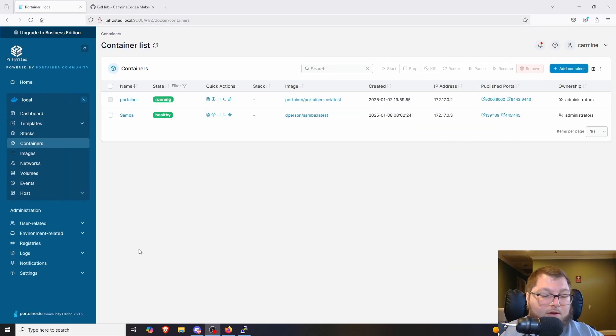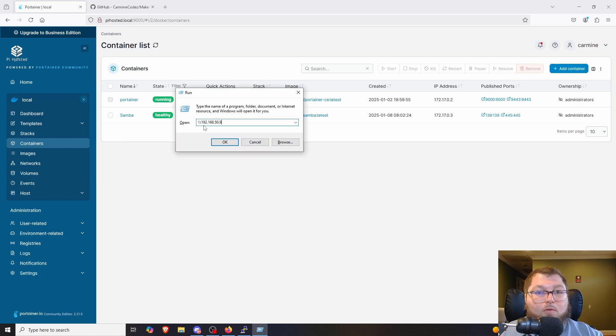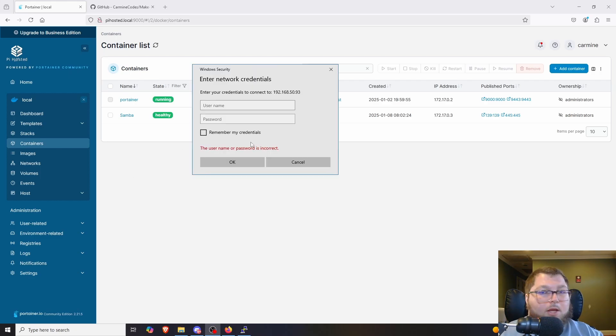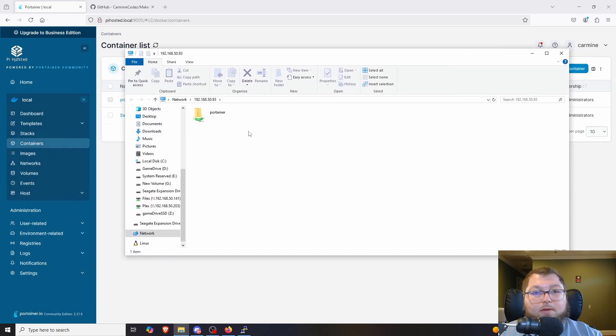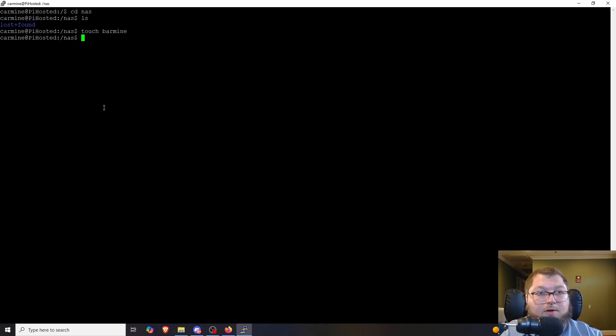The container is up and running. To connect, you can use File Explorer or press Windows+R to open Run, then type `\` followed by the IP address — for me `\192.168.x.93` — and hit Enter. It prompts for credentials, which is just guest/guest. File Explorer opens showing the NAS share. I test it by creating a file from SSH with `touch barmine` and creating a folder from Windows called 'barmine stuff' — both appear on the other side, confirming the share works.